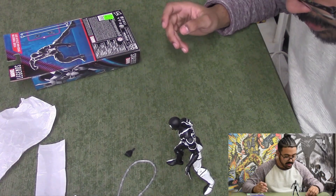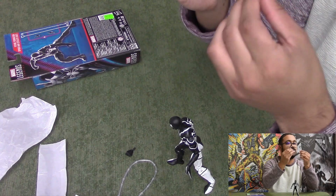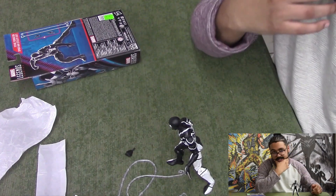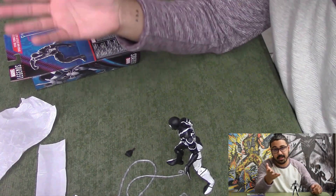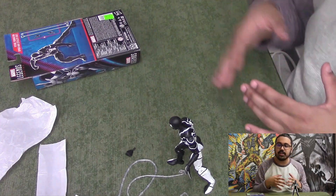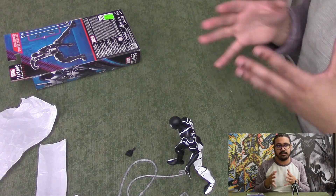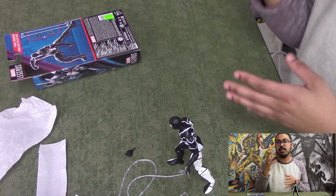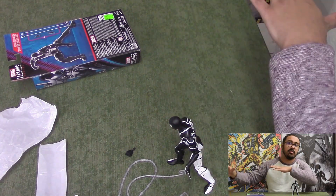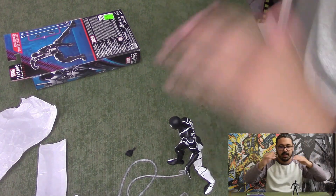He's posing very nicely. I don't know what I'm supposed to do with these webs though — I guess you've got to be more creative than me, because I'm terrible at posing figures and their accessories. But yeah guys, if you want one of these figures, come on down to either store or hop on the website. We got all sorts of Spider-Man figures in right now — Spider-Man statues, a good bit of Spider-Man stuff for the holiday season. Come on in and check it out. The posters behind me are always for sale in store.